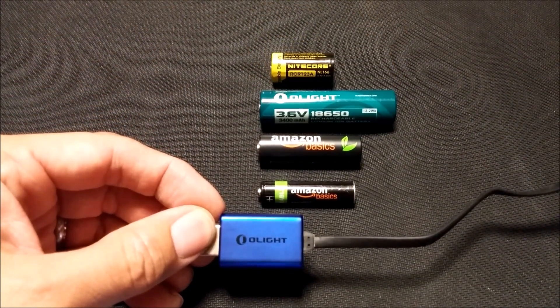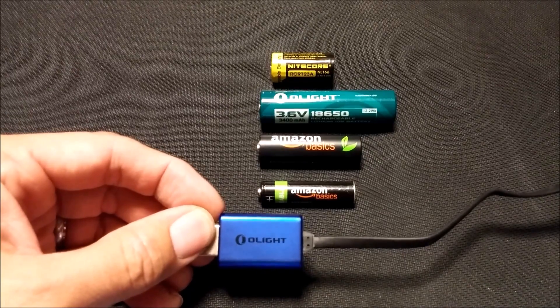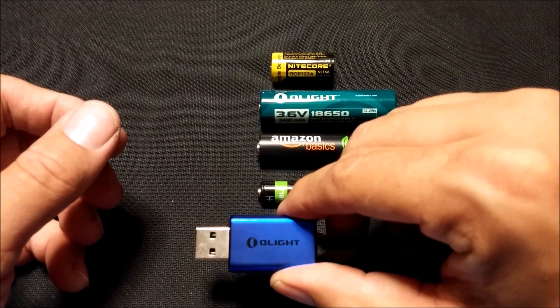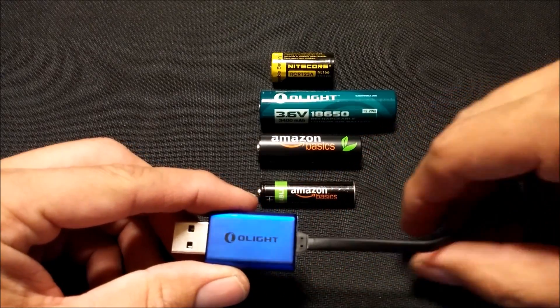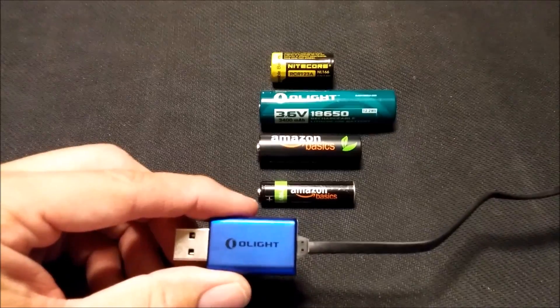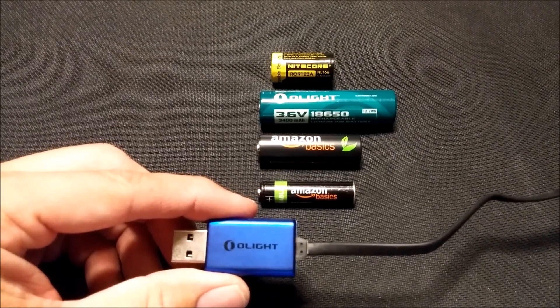Hey guys, today I got something I want to show you. It's called the Olight Universal Battery Charger, USB Battery Charger. I bought this from the Olight store. I actually bought it for a dollar on pre-order. I had to pay shipping, so it was like six bucks. I think these are going to retail for about $9.99. You're probably going to be able to pick them up at Amazon or all your favorite gear retailers.